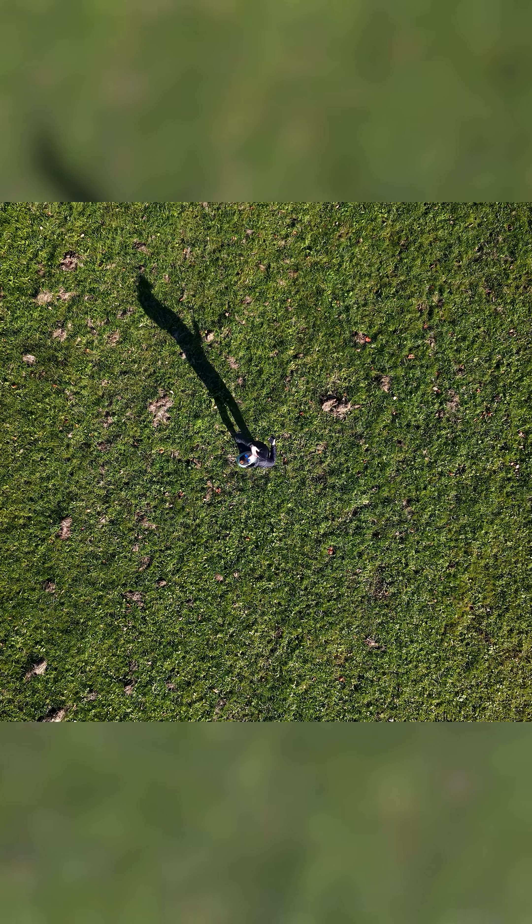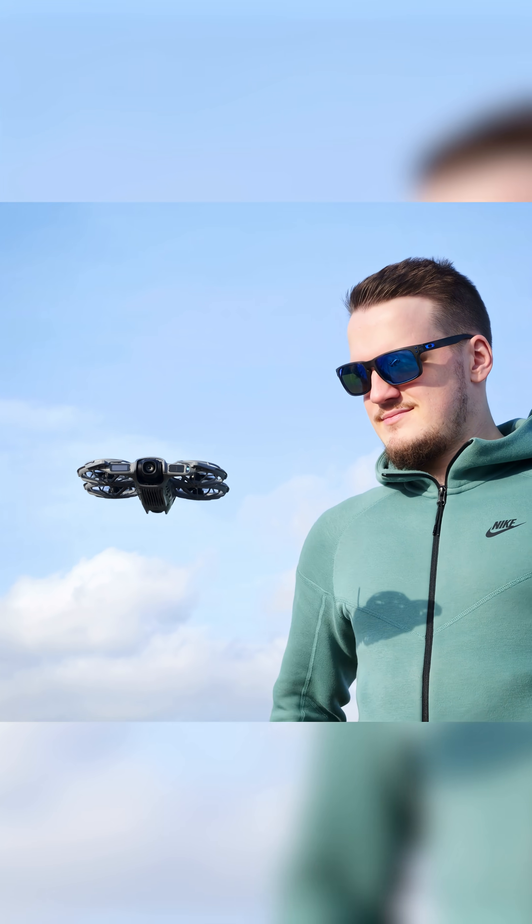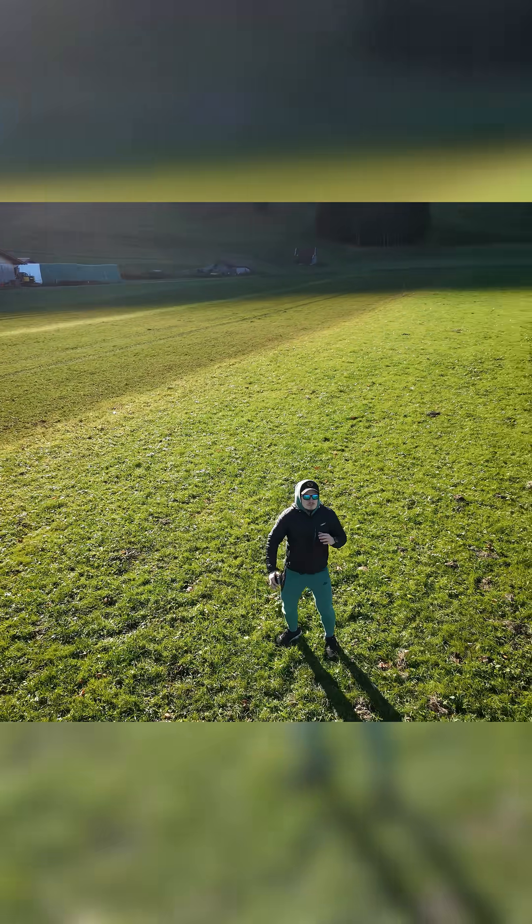This drone really changed the way I do drone footage now, as I just take the drone, launch it straight from my hand, grab some really nice footage with one of the automated shooting modes, and land it back on my palm.